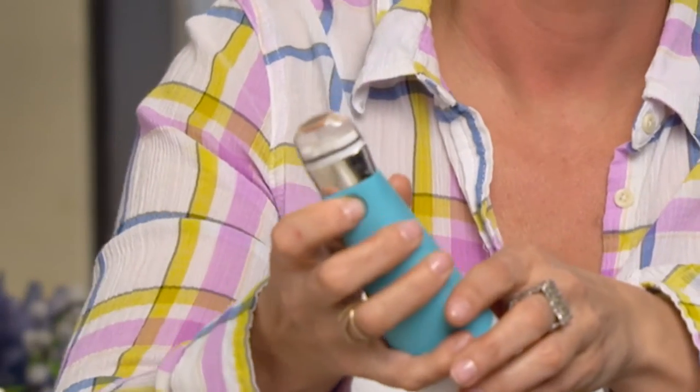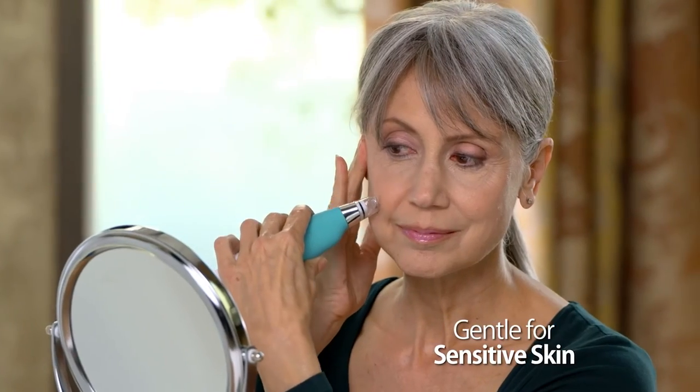It doesn't hurt at all — you just do it a few times in each area. You'll see your skin get a little bit pink because of the exfoliation with the diamond tip, and if it gets a little pink, you know you're doing it right. This is real microdermabrasion: it minimizes the look of fine lines and wrinkles, it improves skin tone and texture, and really gets your skin clean and clear. It's great for teenagers all the way up to seniors who really want to reverse those visible signs of aging.